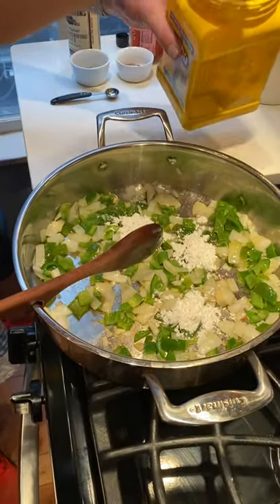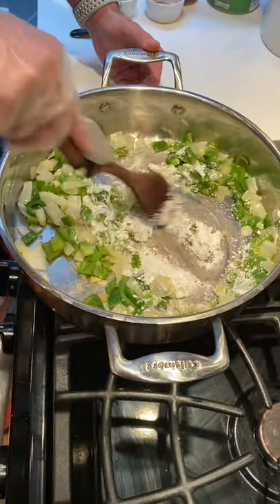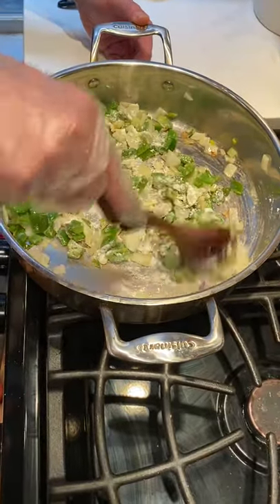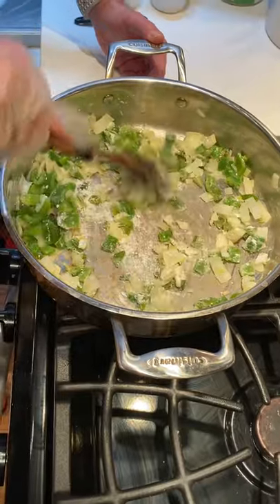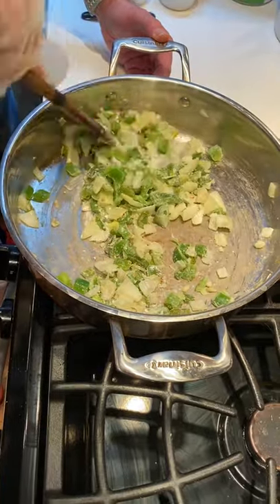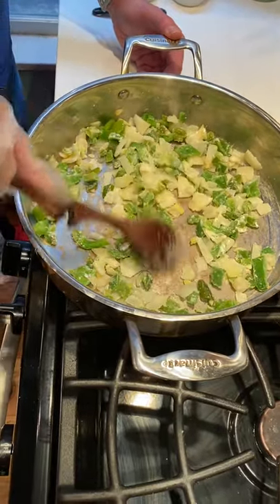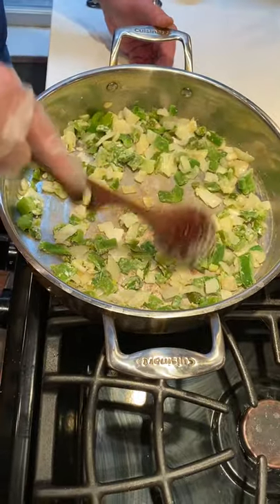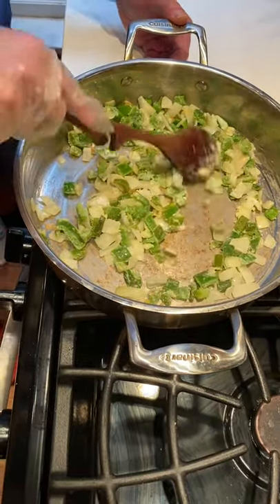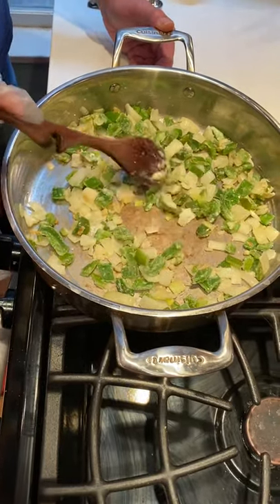It's great to have gluten-free options in your arsenal because you do have guests who are gluten-free. You really need to mix this in well and cook it off for about 30 seconds to a minute — I don't want to see any cornstarch after it's incorporated. I love these chipotle huevos rancheros because this sauce is very resilient. You could keep it in the fridge up to a week, or throw it in the freezer for a couple of months.